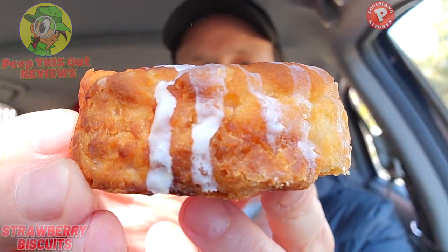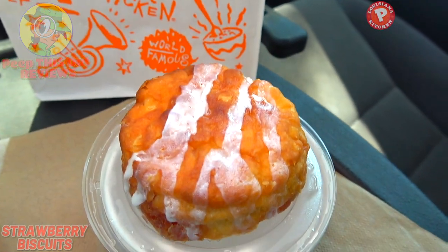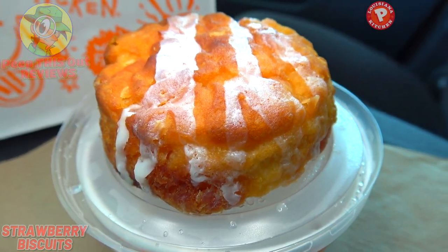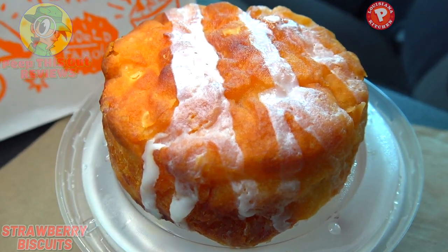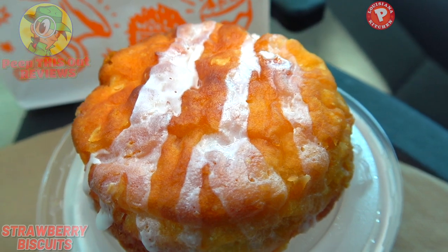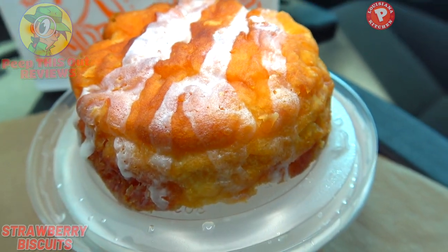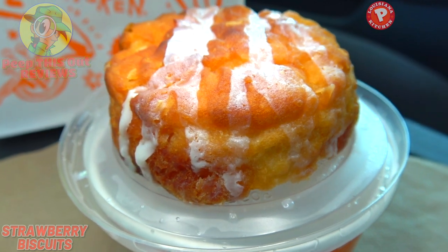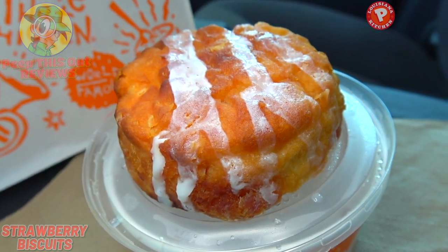Let me break this down a little further. You've got the buttery biscuit with bits of strawberry on the inside, topped off with some icing for a little color. There are three little drizzles on the very top — I'm not minding that at all. Being that I'm already digging the ingredients, I have a feeling this one's going to be pretty tasty.